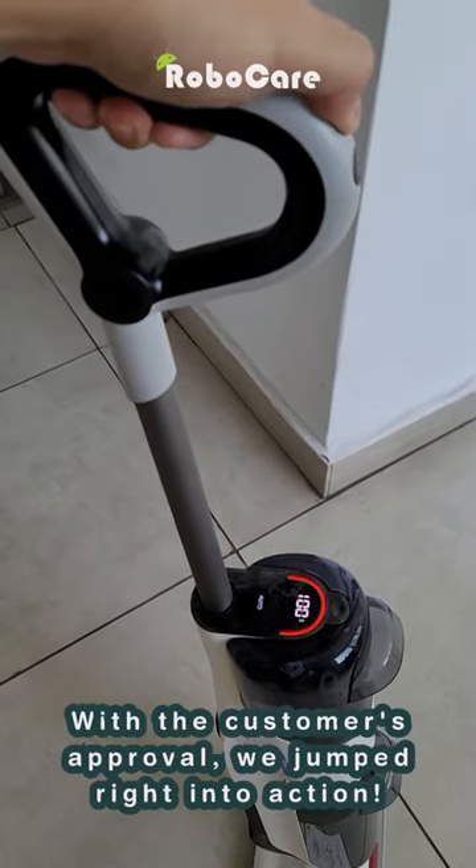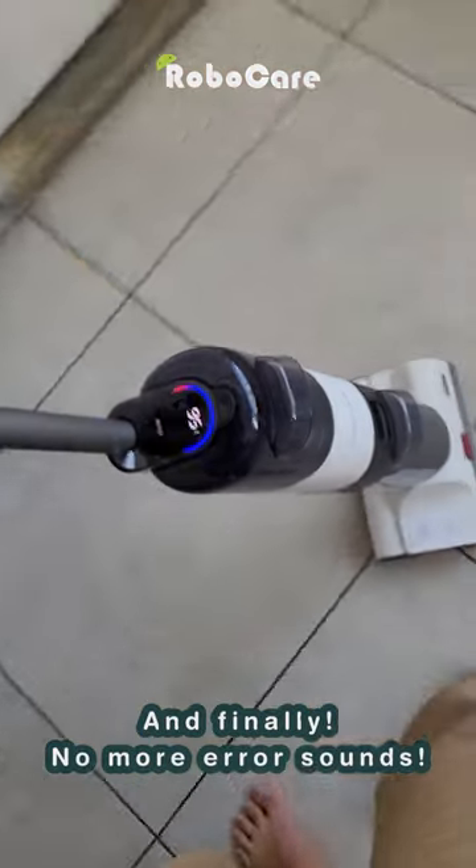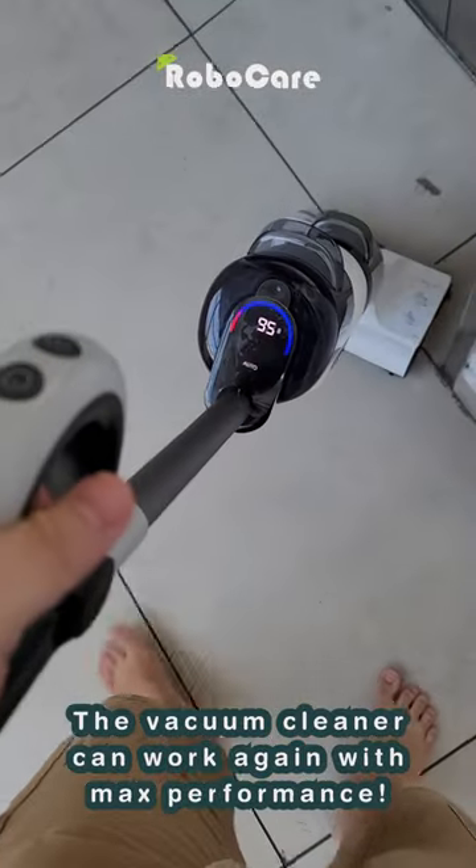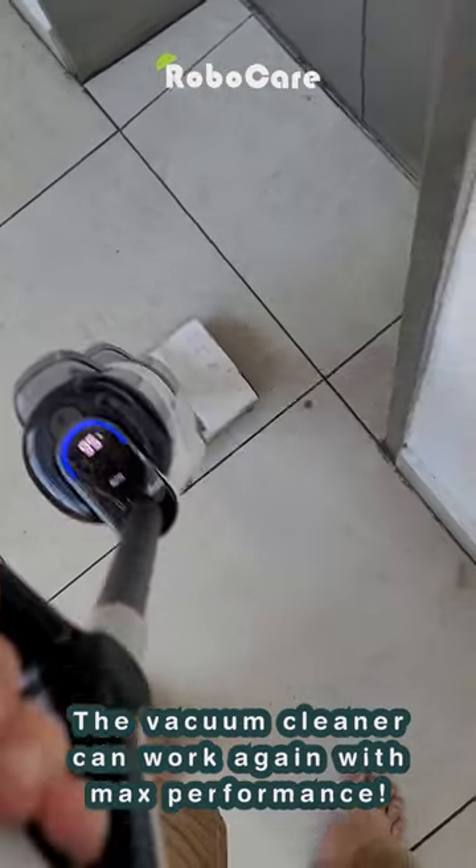With the customer's approval, we jumped right into action. And finally, no more error sounds — the vacuum cleaner can work again with maximum performance.